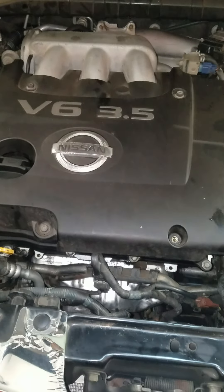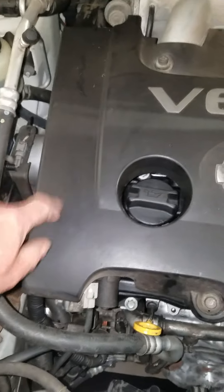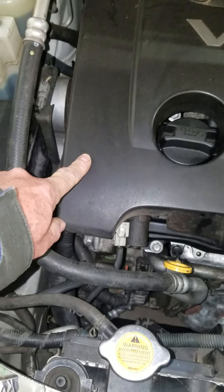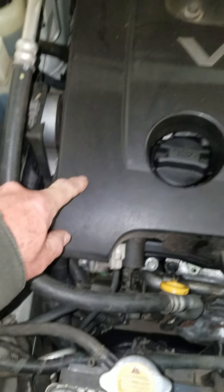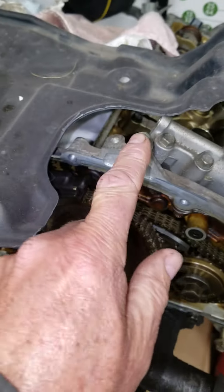Once I had it all installed and ready to go, I got it started and it ran for about 10 seconds and then quit. I tried it again and it quit. It turned out to be a connector way up on top for the ignition wire harness. That actually has to be tightened down — that's all it was, one little ground wire.